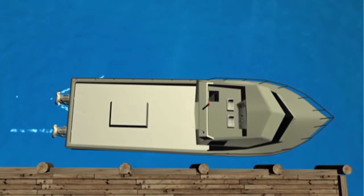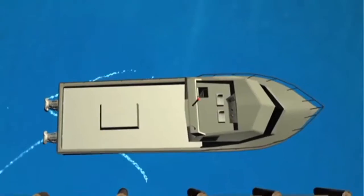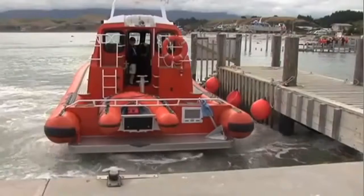With multiple waterjets, vessel control is further improved. For example, the skipper will be able to move the vessel directly sideways, which is particularly useful in docking situations.